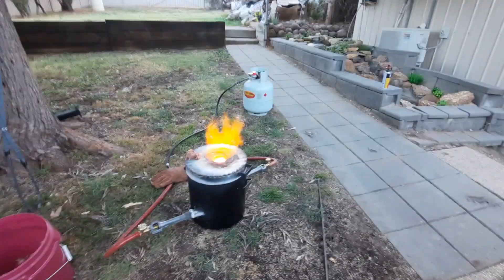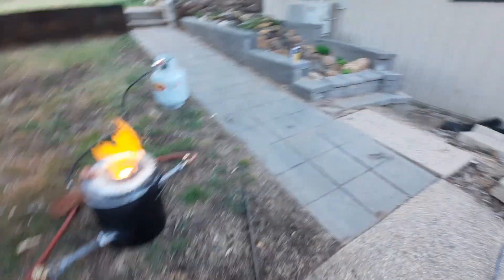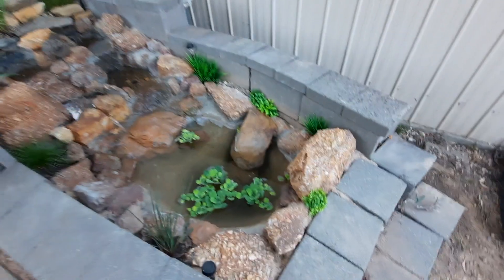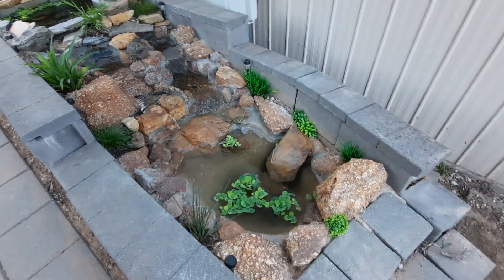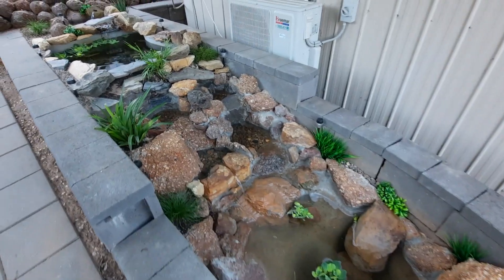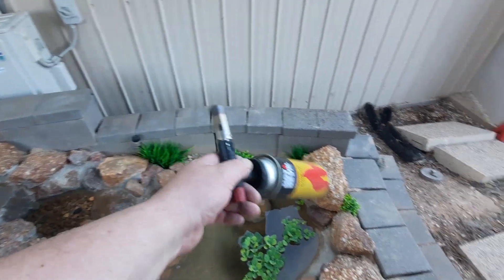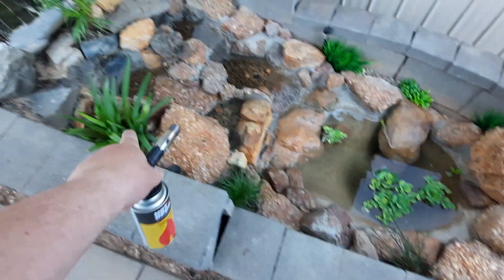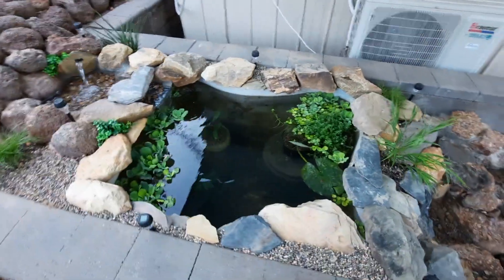Oh yeah, I'll show you this. I'll show you what the young bloke finished — the pond, and it looks bloody amazing. While we're waiting for that copper to melt, he's finished it. He's done a bloody marvellous job. Look at that. They're real plants too — they're fake plants there, there and there. They're real cabbage ones. That's real, that's real. Everything else is real.